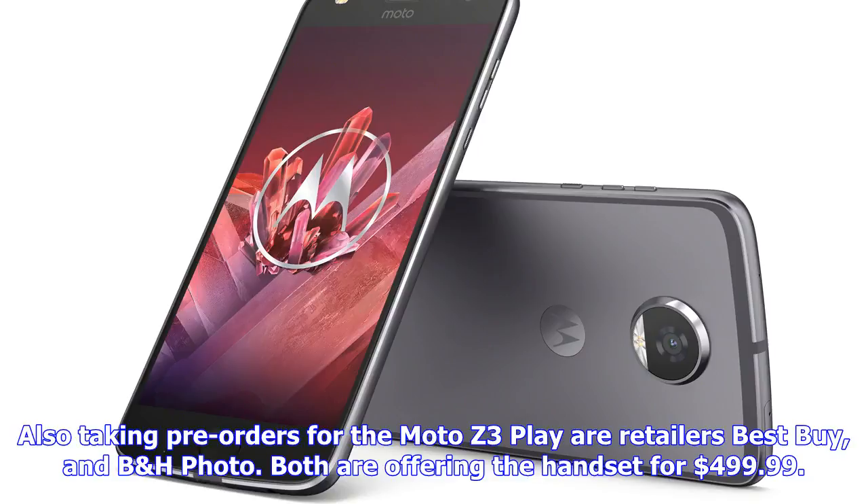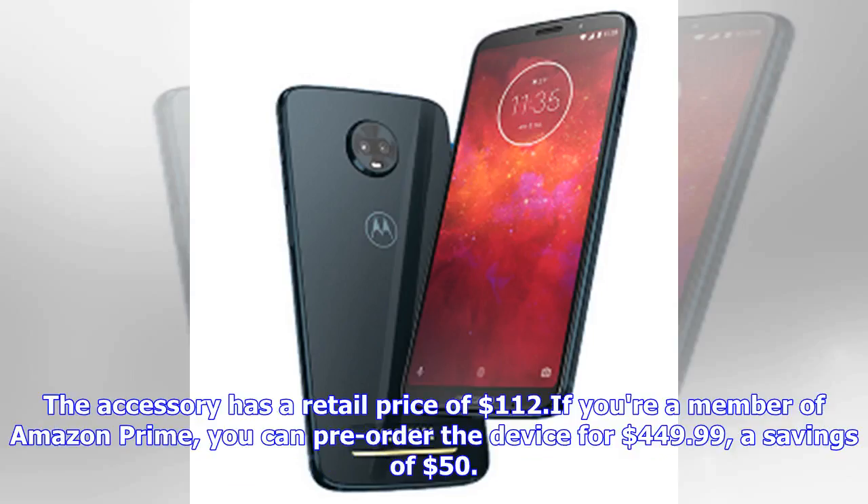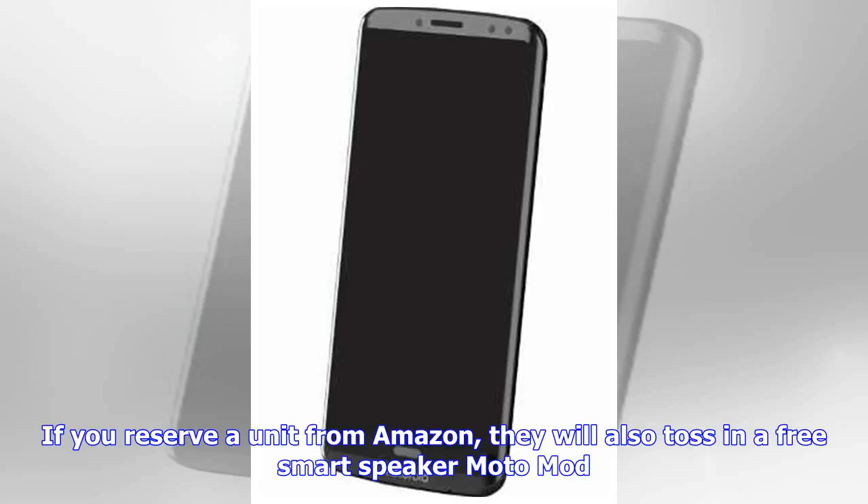Also taking pre-orders for the Moto Z3 Play are retailers Best Buy and B&H. The accessory has a retail price of $112. If you're a member of Amazon Prime, you can pre-order the device for $449.99, a savings of $50. If you reserve a unit from Amazon, they will also toss in a free smart speaker Moto Mod.